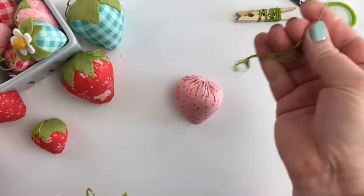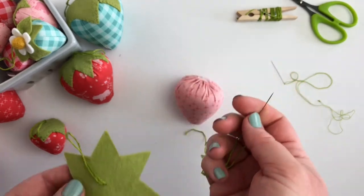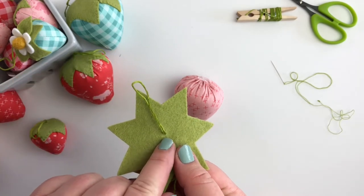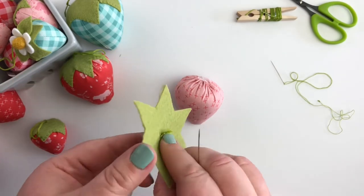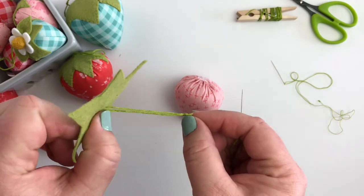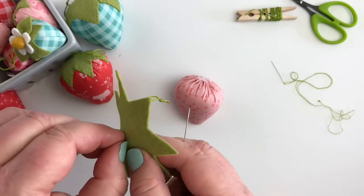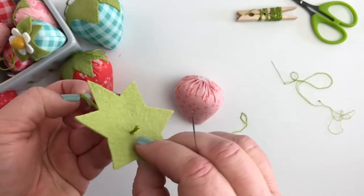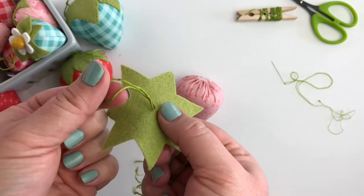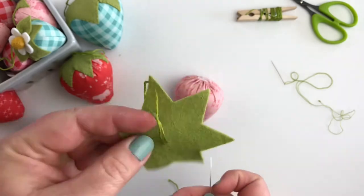The next thing you're going to do is use a needle and thread with a full six strands of floss to create your little stem. So what I'll do is come up on one side, go back down, and then tie a knot. Once I have the length that I want, I'll tie a knot at the end, then flip it back over and pull it up so that my knot is underneath and my loop is at the top, and that will act as our stem — or if you want to use this as an ornament, you can hang your strawberry with that.